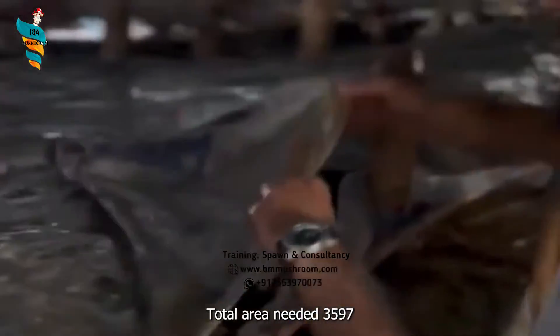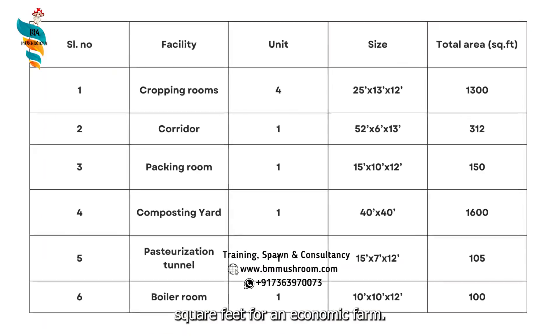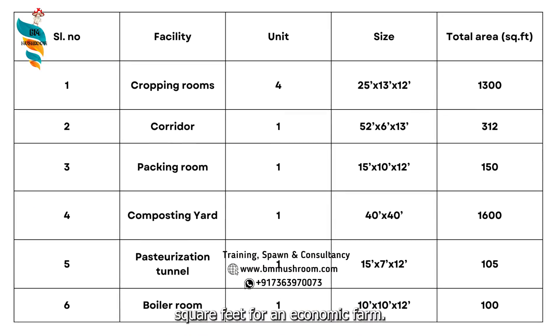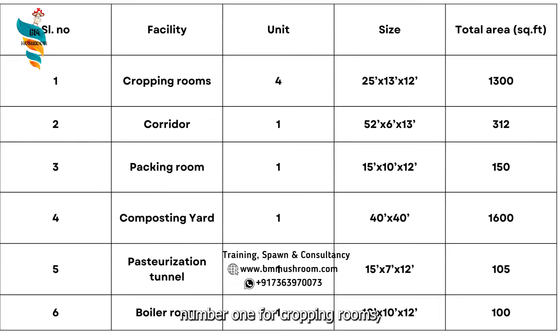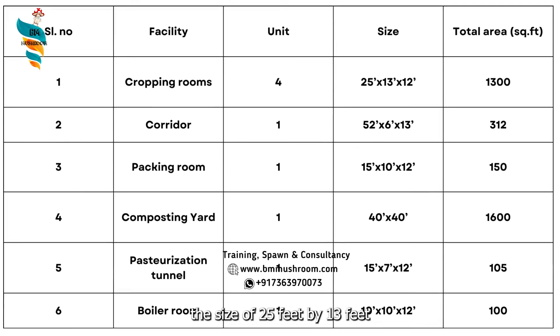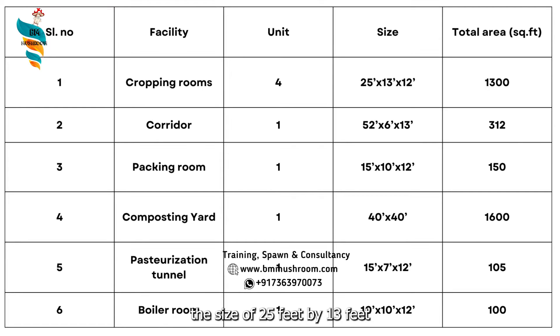The total area needed is 3,597 square feet for an economic farm. For cropping rooms, the size is 25 feet by 13 feet by 12 feet, giving a total area for cropping houses of 1,300 square feet. Number 2 is a corridor of 52 feet by 6 feet by 13 feet, which accounts for 312 square feet.